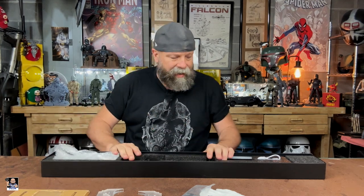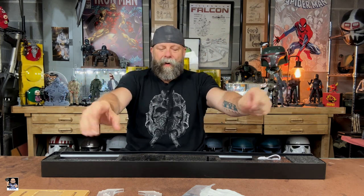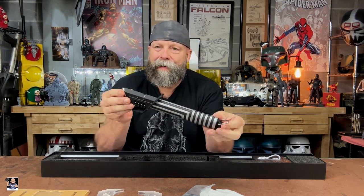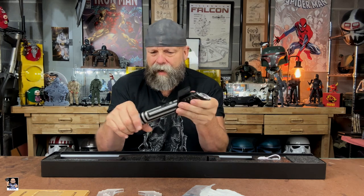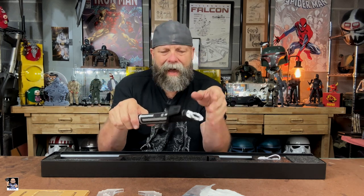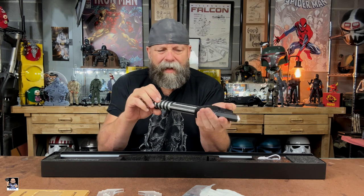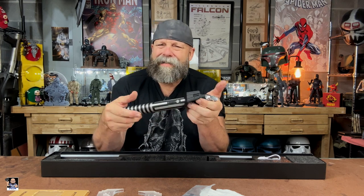I've already taken the saber out of its protective packaging. Here we go — we have the dark saber right there. Oh, this thing is so cool. I love the dark saber. Out of all the lightsabers — and I've got a few — I'm starting to get into lightsabers a little bit more. But the dark saber, I just loved it when I first saw it. Just wicked cool.